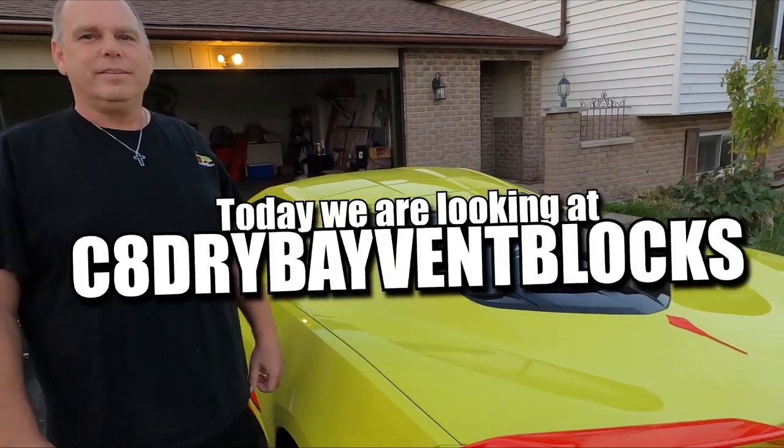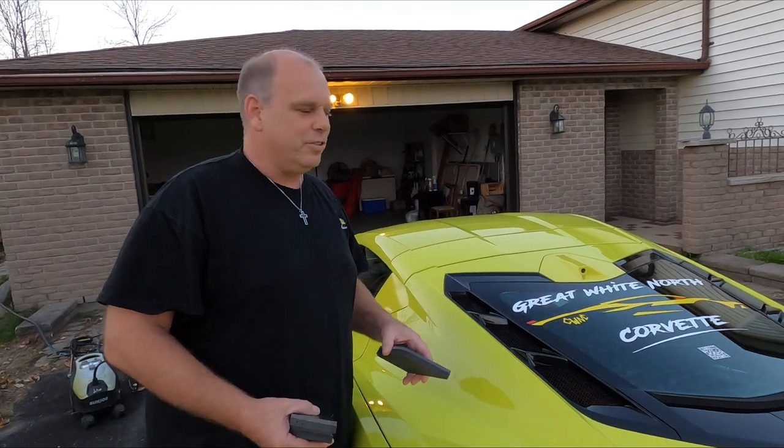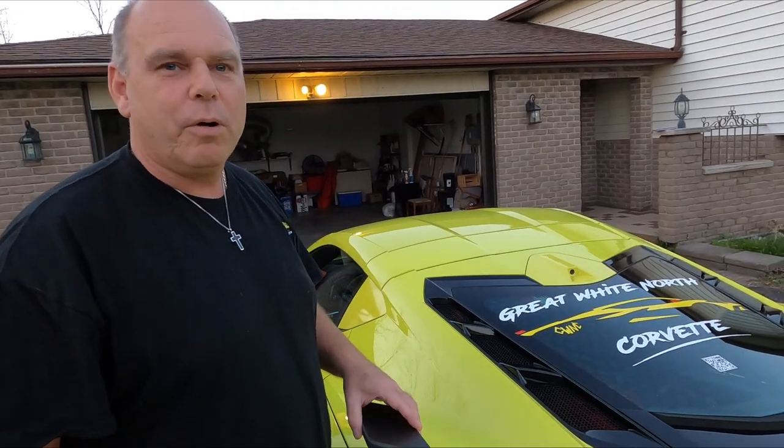Welcome back to Great White North Corvette. Today we're looking at the C8 Dry Bay Vent Blocks. These are used for keeping your engine bay dry while you're washing your car.